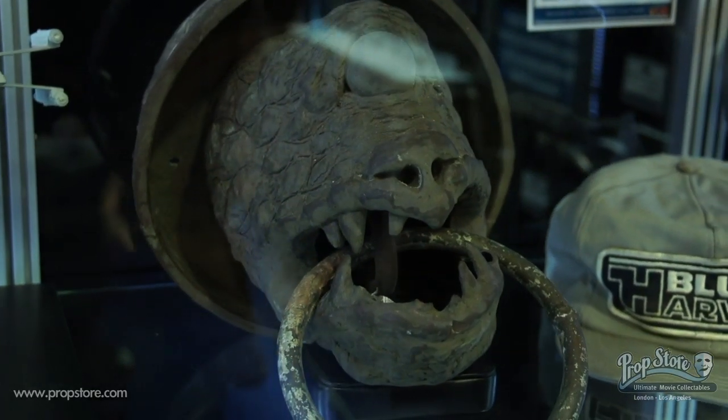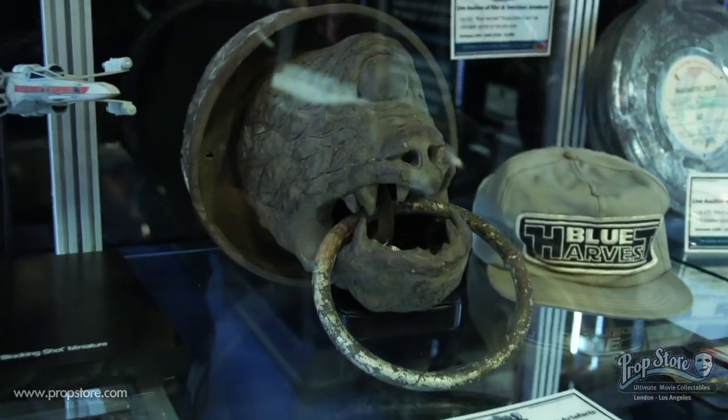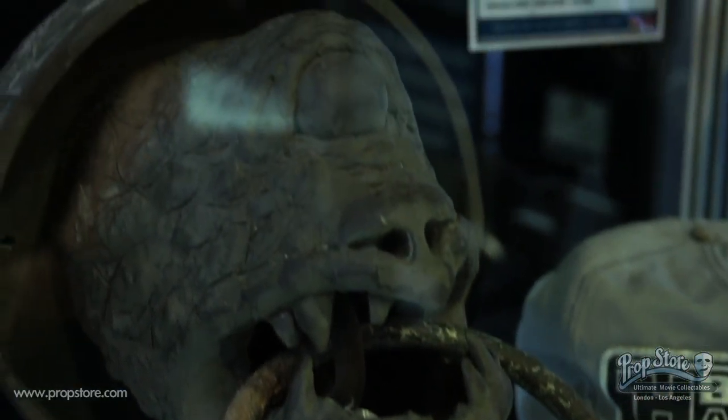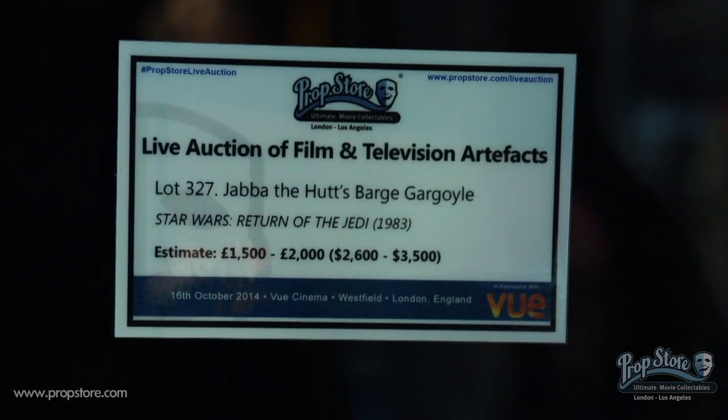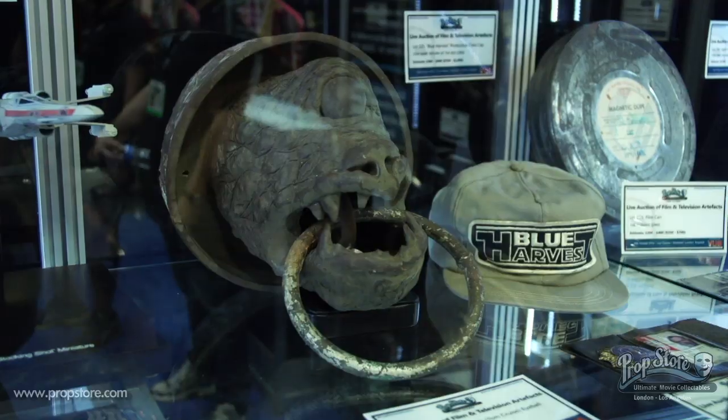Next to that is a gargoyle from Jabba's palace in Return of the Jedi. There were a few of these mounted on Jabba's throne, and they were also spread throughout the Jabba's barge set. That's the only one of those I've ever seen, so that's a great piece as well.